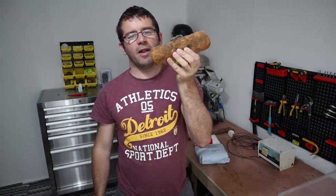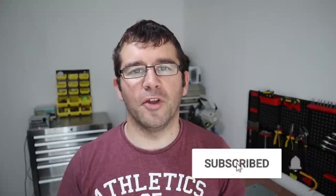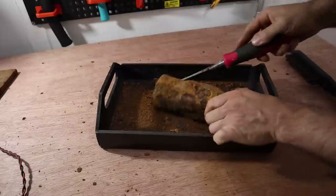Hey everyone, my name is Gareth and today we're going to do a bit of tool restoration. I find loads of rusty tools when I do magnet fishing, just like this sledgehammer head. We're going to turn rusty junk into something great. If you're new to the channel and don't want to miss all my latest uploads, don't forget to subscribe and click the notification bell.